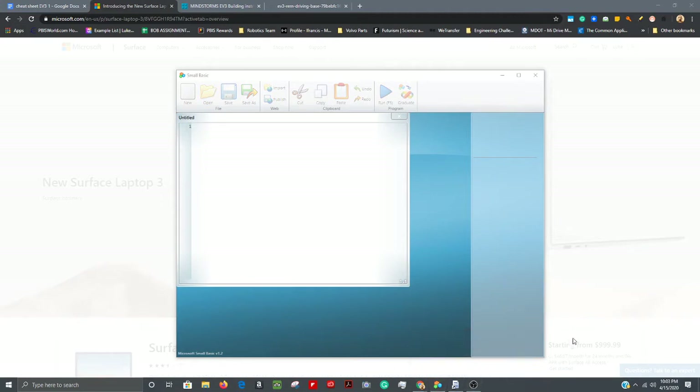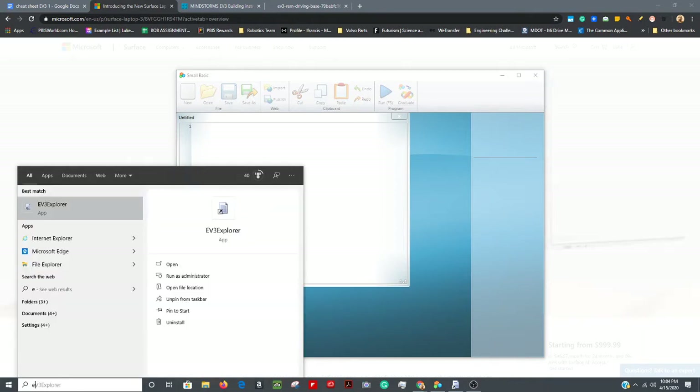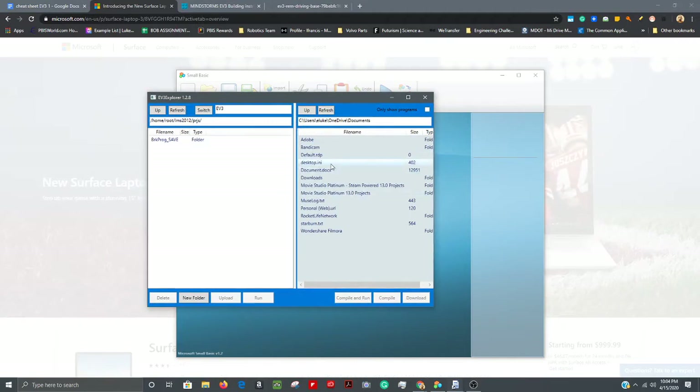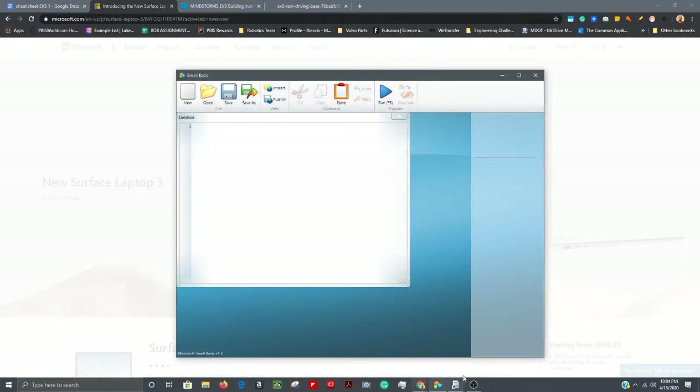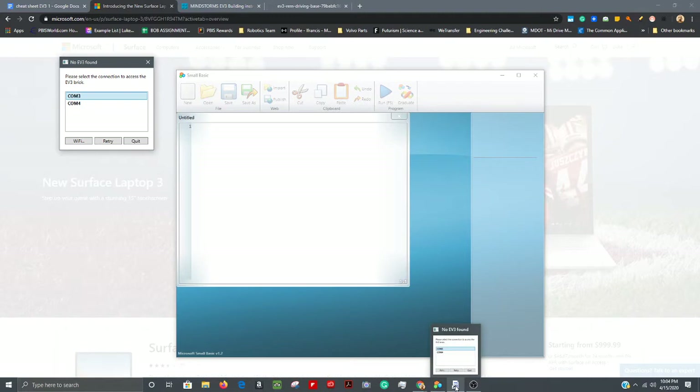Next, in the search section type 'E' — usually that'll do it, sometimes 'EV,' but if you put in 'EV3 Explorer' it almost never comes up for some strange reason. So just put in 'E' or 'EV' and look for EV3 Explorer. Open that up and if your EV3 is plugged in it'll pop up. I'd recommend pinning EV3 Explorer to the taskbar right next to Small Basic.